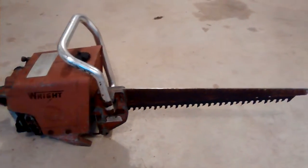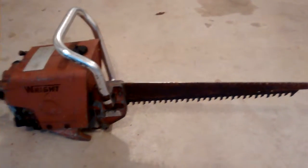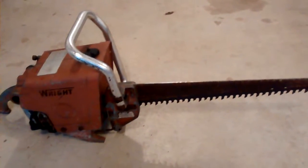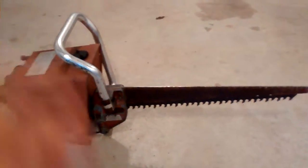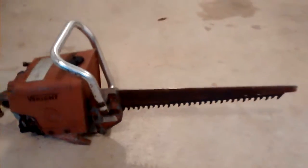It's a model GS5020A. I can pop the bar off this and ship it probably pretty reasonably. If you're interested in the saw, just shoot me an email at rustbeltcycleparts@gmail.com. You can also visit my website rustbeltcycleparts.com. Thanks for watching.